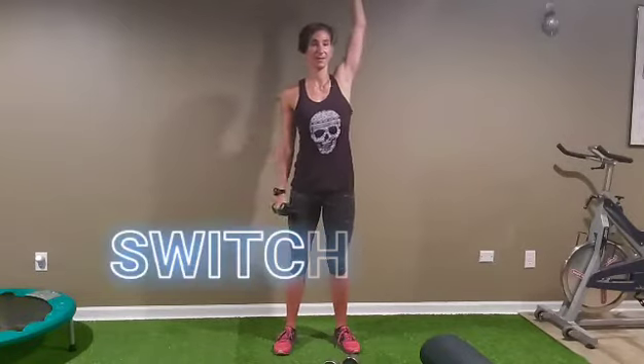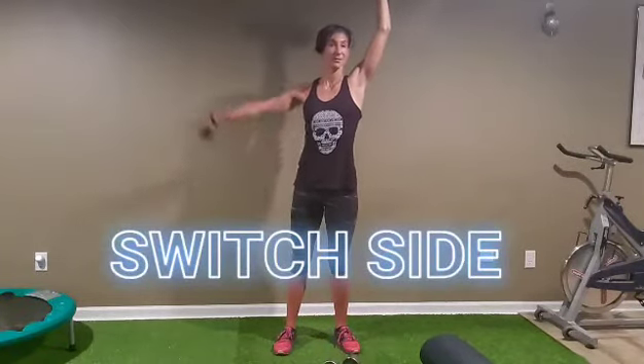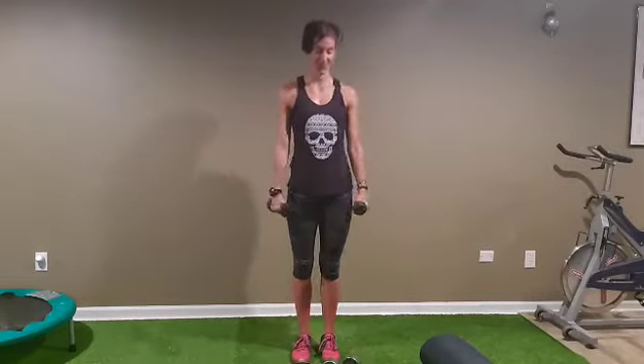Back to number one — one arm up and lateral raise. One, two, three, four, five, seven, eight, nine, ten. Switch sides: one, two, three, four, five, six, seven, eight — two more — and ten. It's not easy, but feel it.